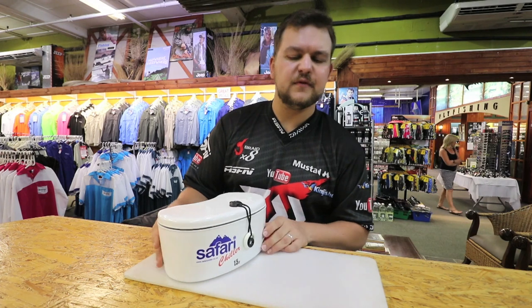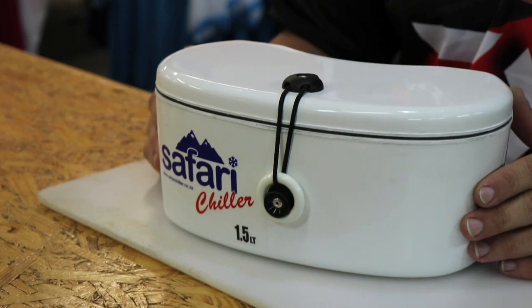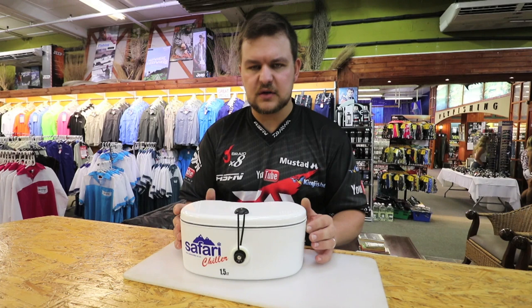The Safari hip chiller — a very nice little thing. A lovely present idea if you need something for someone who fishes a lot and you don't know what to get them, or if you're going up to the bank, it's something nice to add into your arsenal. Cheers, guys.